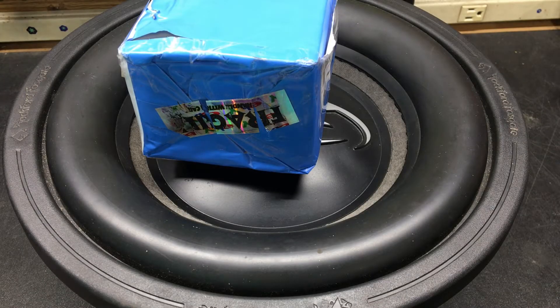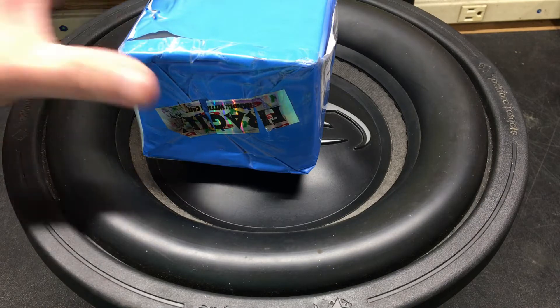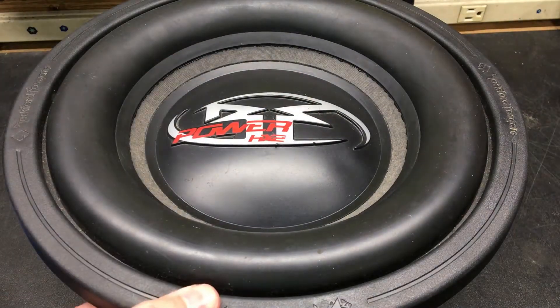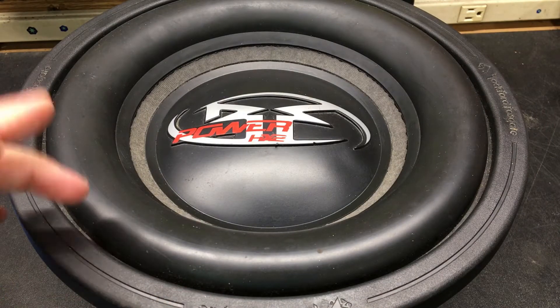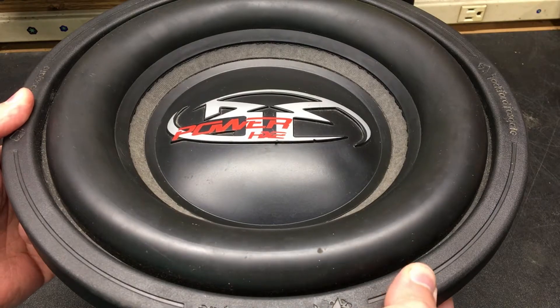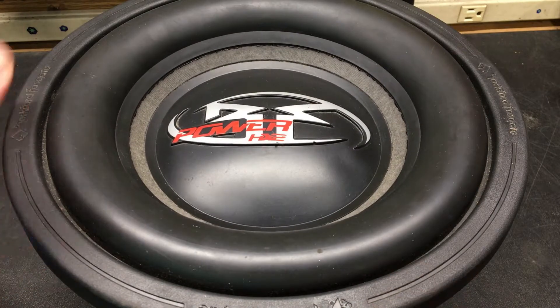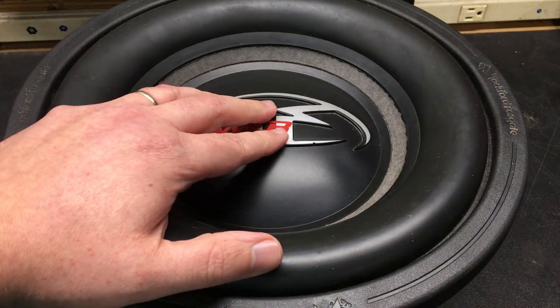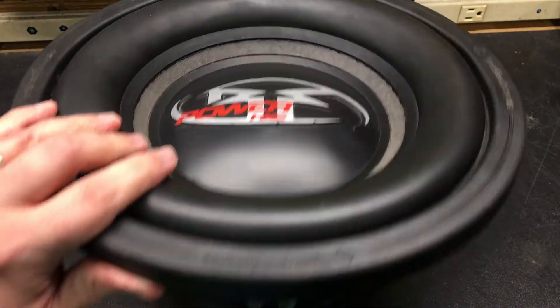What's going on everybody, old-school Rockford Fosgate here, doing things a little bit different. I picked this up a couple days ago — as you can see, it's a Power HX2 sub, 12-inch version. It has spider sag to it; it should actually be sitting more like this, but since I didn't buy it and have it shipped here, I can't do an unboxing video on it, so I'll just kind of show it off.